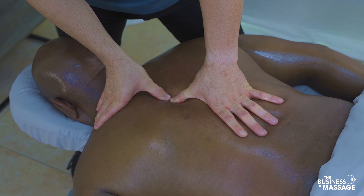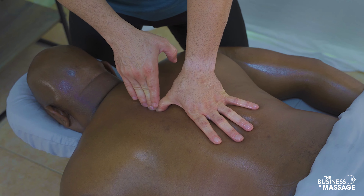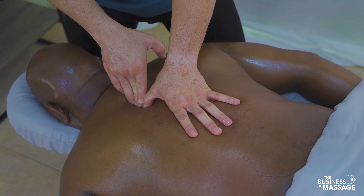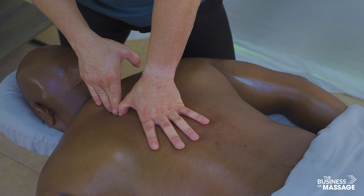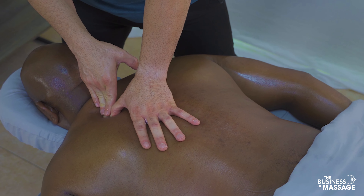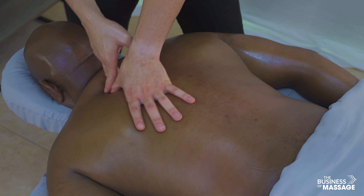Find the spinous process of the vertebrae, and once you locate it, index finger and thumb simply sink into the lamina groove and push away from it. Focusing on that area — all those deep rotator muscles, the multifidi — get overlooked a lot, and really releasing that is highly effective at helping reduce pain levels.